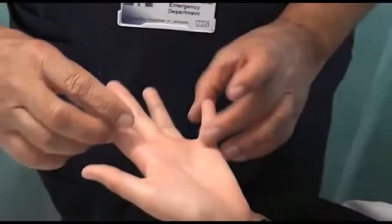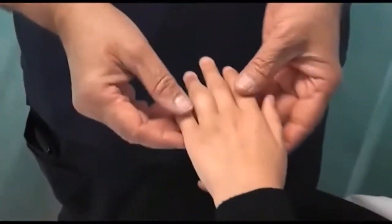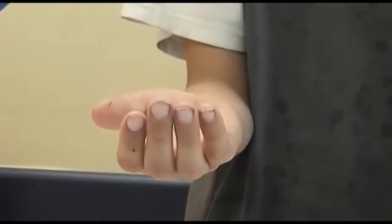There are two ways to check for finger rotation. The first is to ask the child to close the fingers slowly into a fist and see if the finger looks twisted. The second is to see the fingers end-on and look for any rotation.